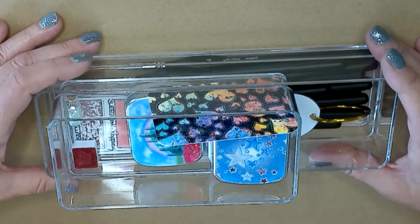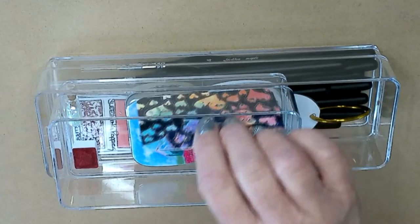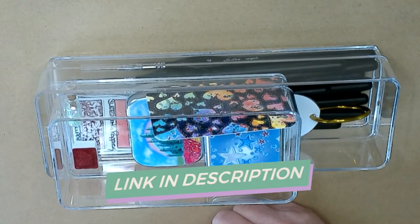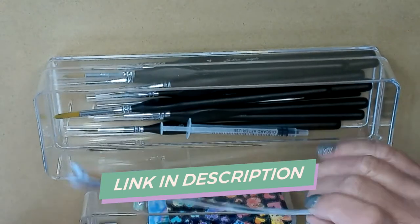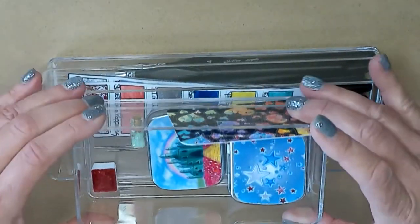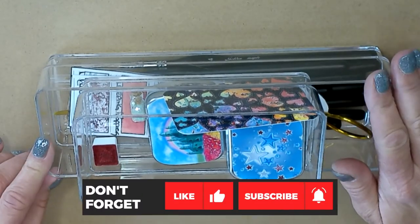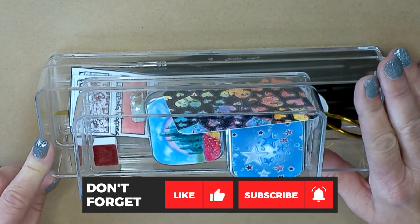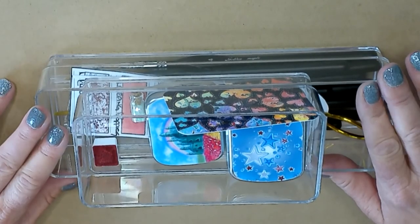Thank you again for stopping by — I had so much fun swatching these out. I hope you got to see what beautiful colors they are. I'll go ahead and put The Art Spirits' Etsy store link in the description box below, along with A Tailored Image where you can get these blank swatch sheets. I am excited to be using these on our next coloring page, so stay tuned. Make sure you hit the subscribe and notification bell so you're ready when that video comes out. Until then, hang in there and have some fun!